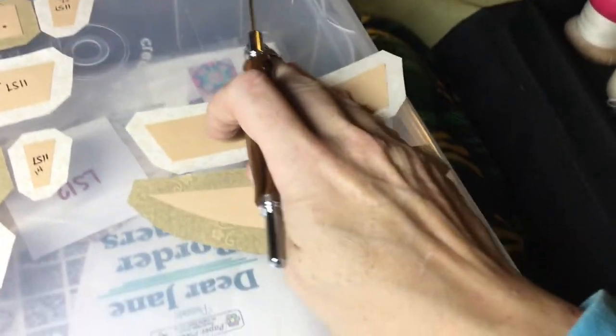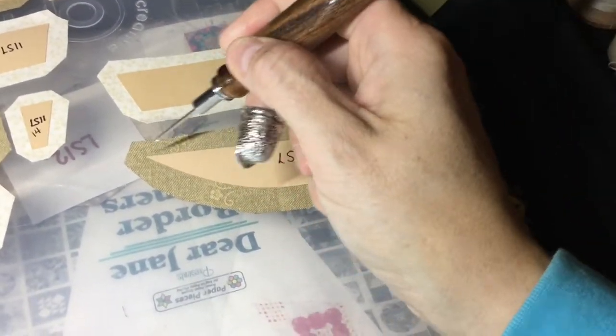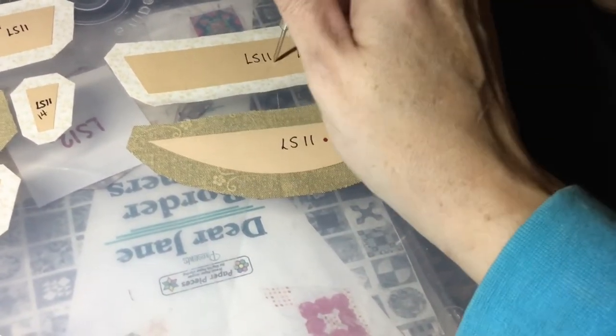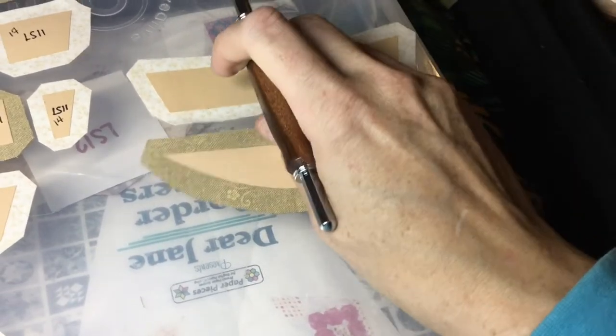The first thing I'm going to do is baste these two pieces — glue baste this, gathering stitch baste this — and then appliqué this onto here so I can have the band ready to go.